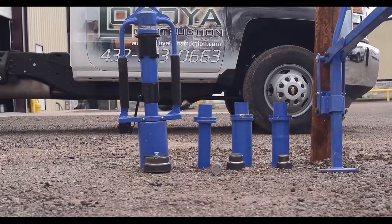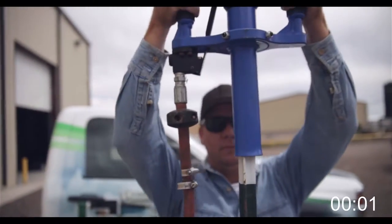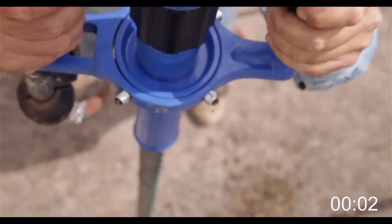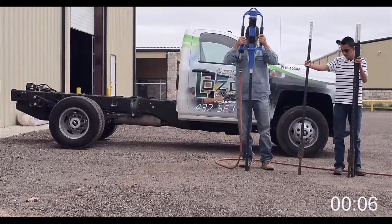The PowerPost driver is a tool that drives T-posts and oil pipe in all sorts of terrain. It is a 40 pound tool with the force of a 90 pound jackhammer, making driving T-posts a quick job for anyone using this tool.